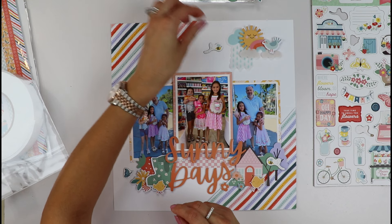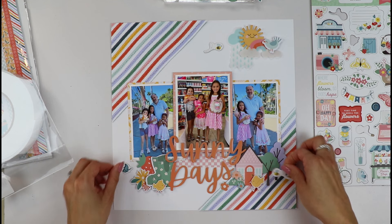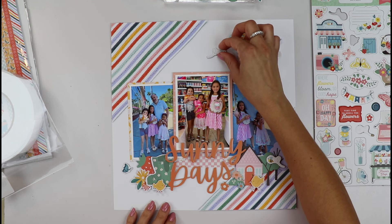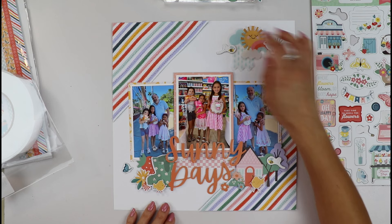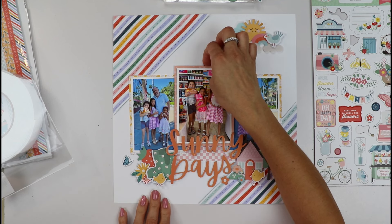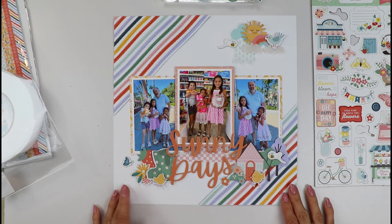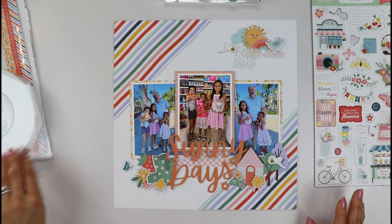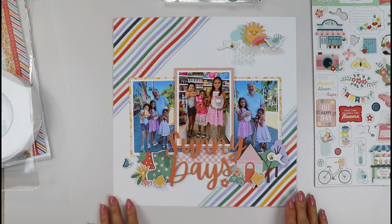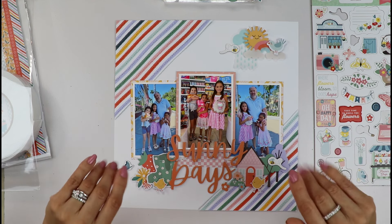Always remember that proximity makes everything look better — if you put elements too far from your clusters they look a little awkward. Maybe one can be on the tree and this one flying to our little cluster or on top of the cloud. Now friends, I think that's it — I will be adding a little journaling tag or some journaling strips. I'll add still shots and close-ups at the end so you can see the finished layout. Thank you so much for stopping by — I'm so excited to be here with My Creative Scrapbook. See you, bye bye!